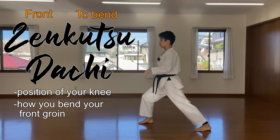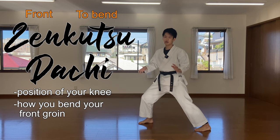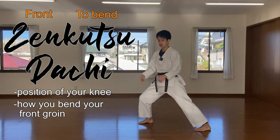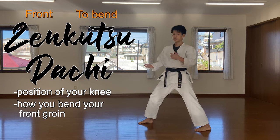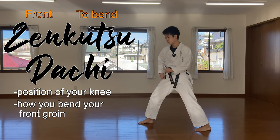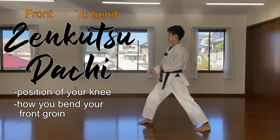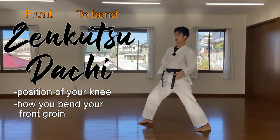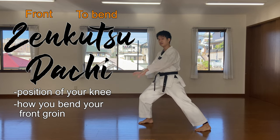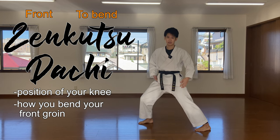When you punch, when you do the block, we want to lock in the power at the front side. Because if we can't lock the weight at the front side, we're going to get pushed back. How we lock that in is with here. If this is extended, you can get pushed back. But if this is bent, you can push through the opponent. So make sure you bend this part down.